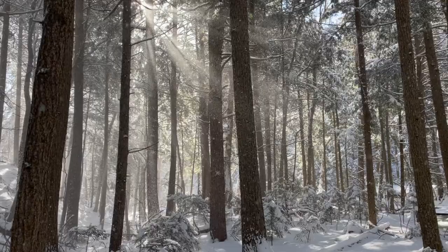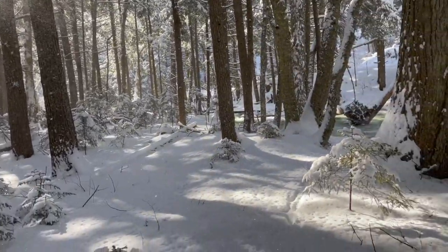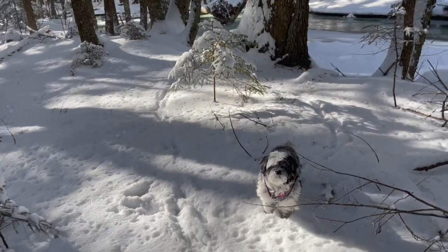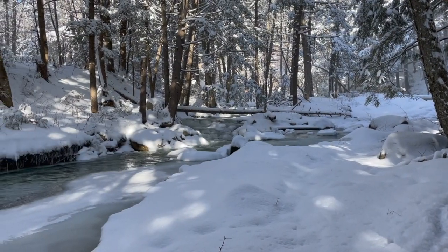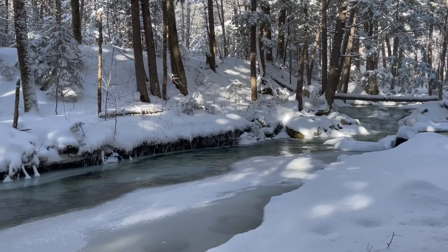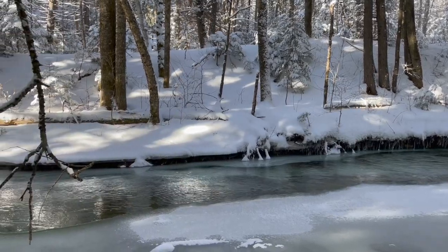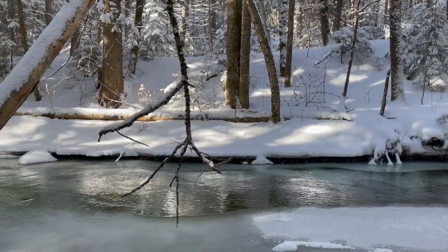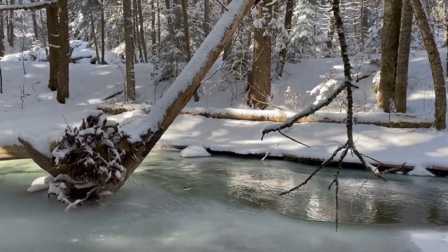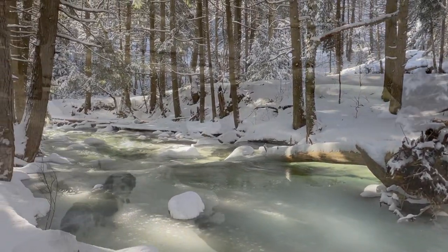Hi everyone, how are you all doing? This week I had the most magical walk in the woods behind our house just a couple of days ago, and I thought I would take a moment to share some of the beautiful views I had on my walk. When I'm on these little mindful walks with my fur baby Garu, all the problems in our world seem to pause for a minute and I can breathe a little bit easier.